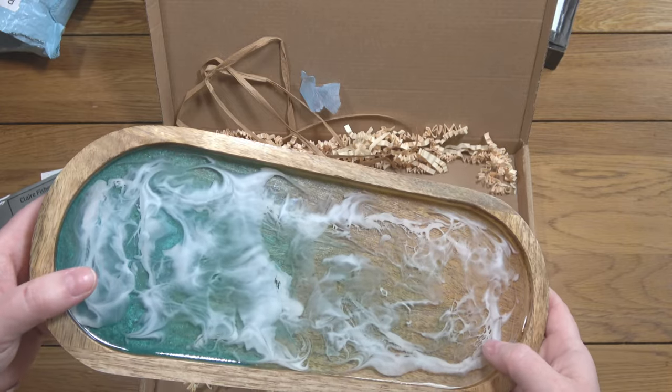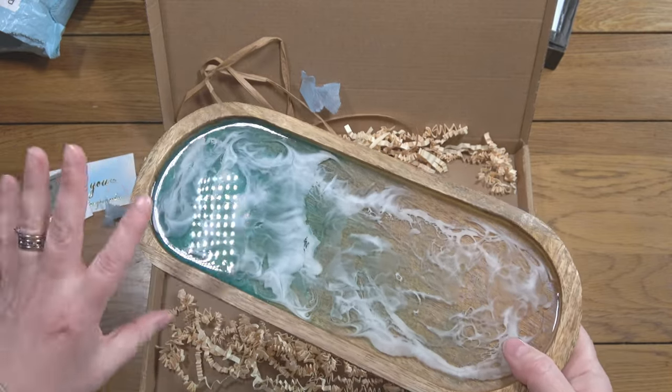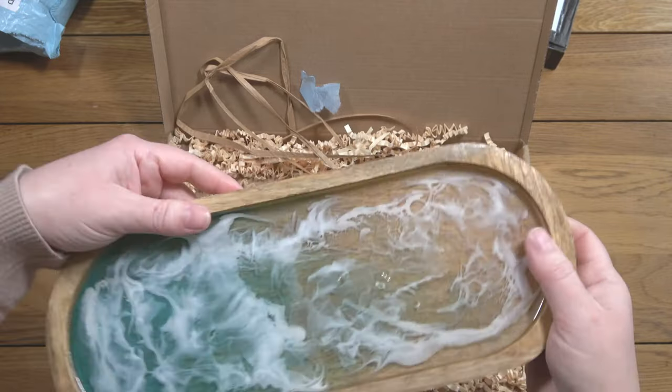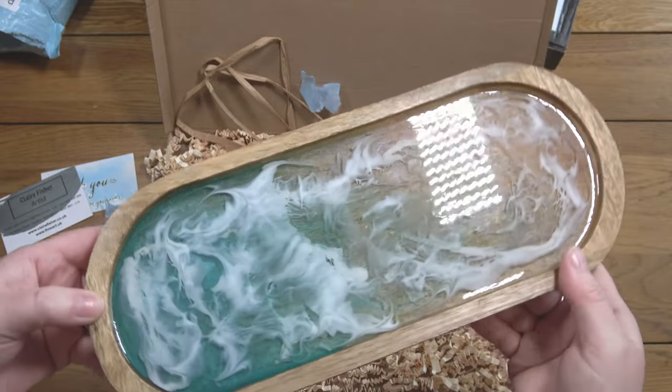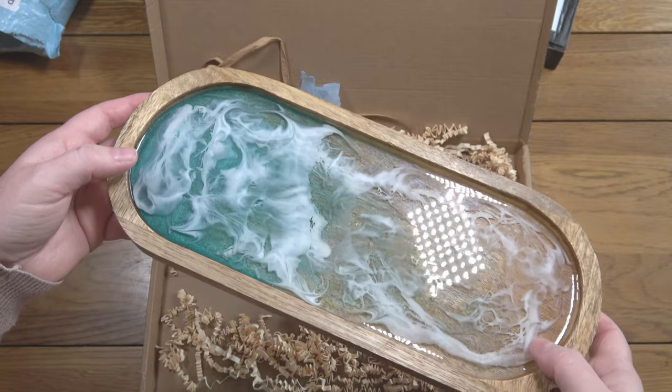I'll have to work out how to fit it on my table, but my other ones do tend to get very full so it'll actually be nice to have a bit more room. It's just beautiful.